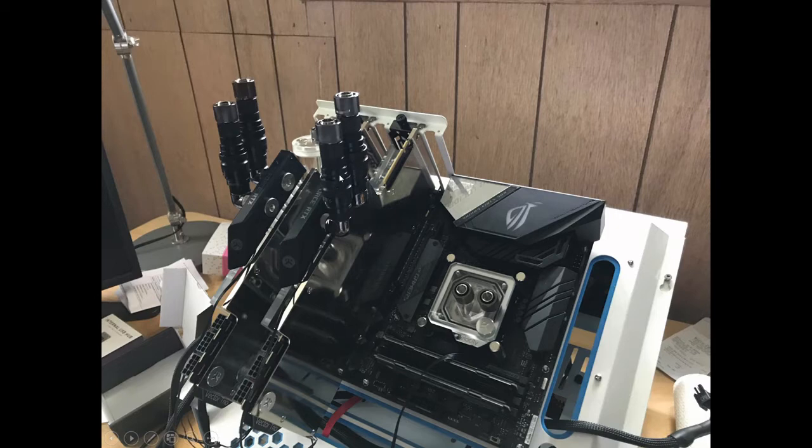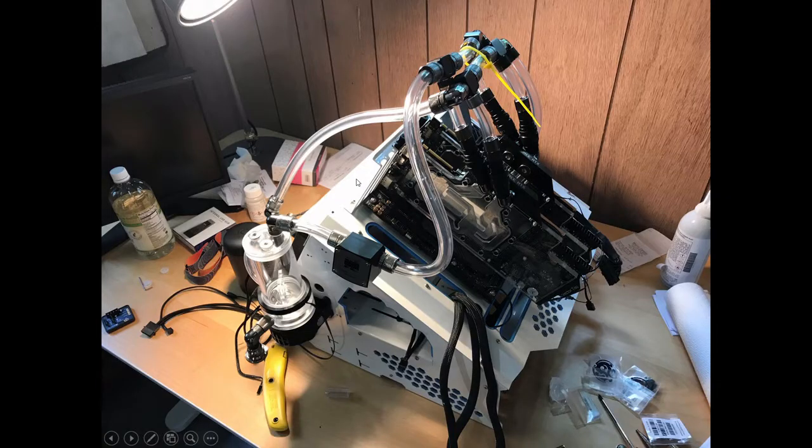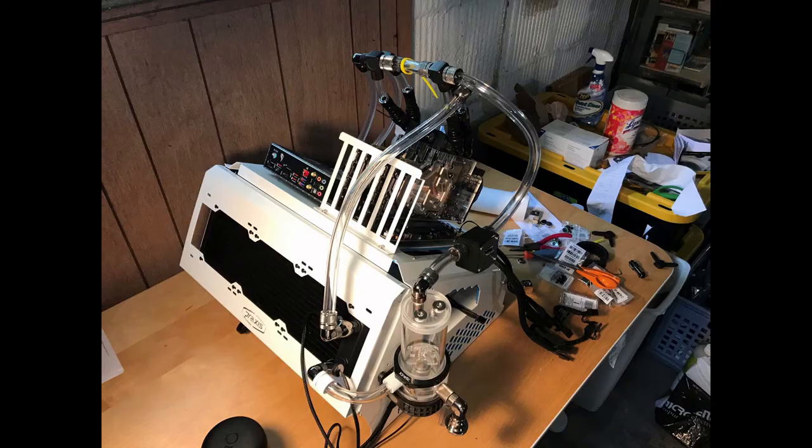Here is the first way I thought I would put this together. The quick disconnects were going to plug in directly into the water blocks. Here is the finished product — this is all called the Frankenloop. It's not pretty, but it's supposed to work. And here is a video of the leak tests coming up.